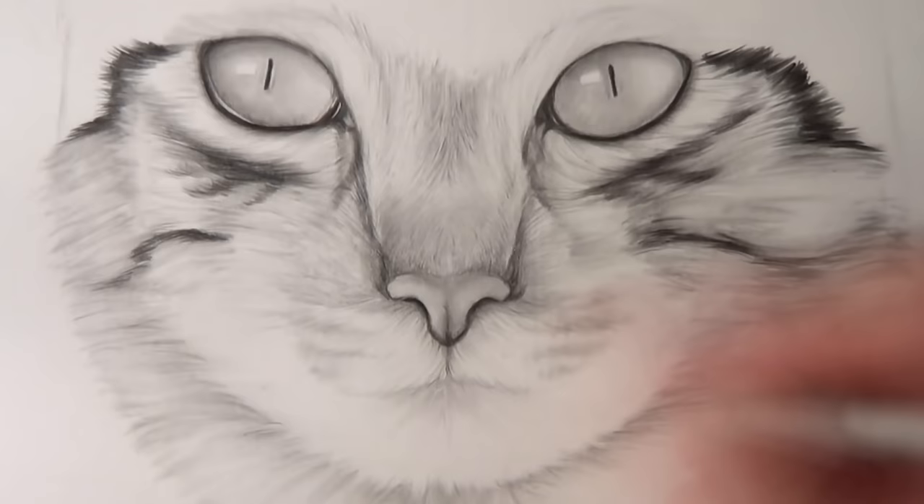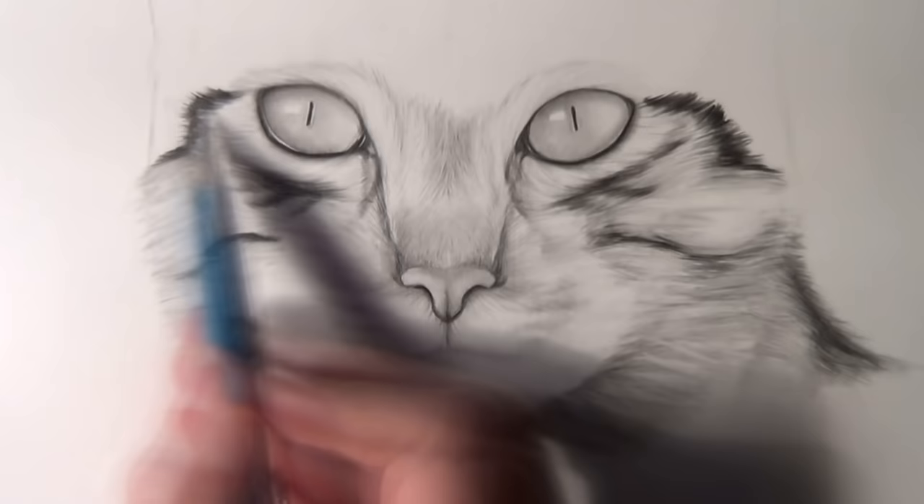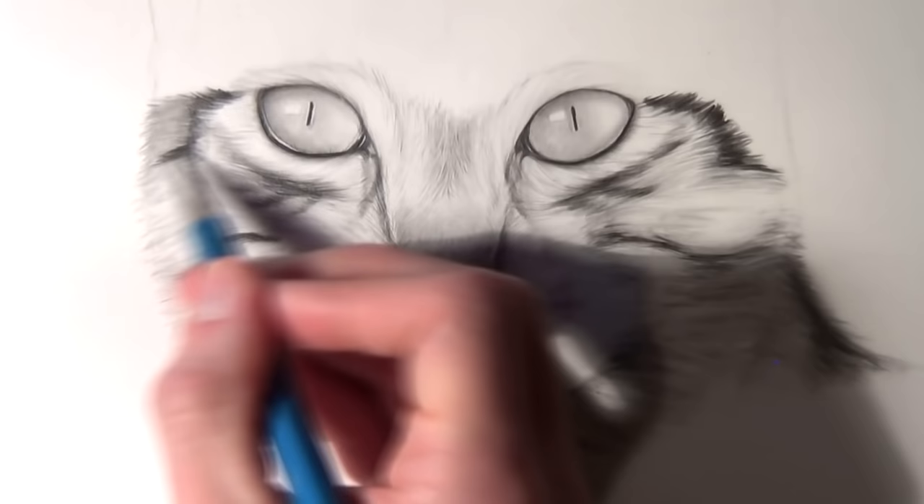I left some lighter hairs going from underneath the nose and around the mouth, and I marked off some areas where I wanted the whiskers to start. Then to help contrast the lighter hairs around the mouth, I added some darker shading from underneath the chin.